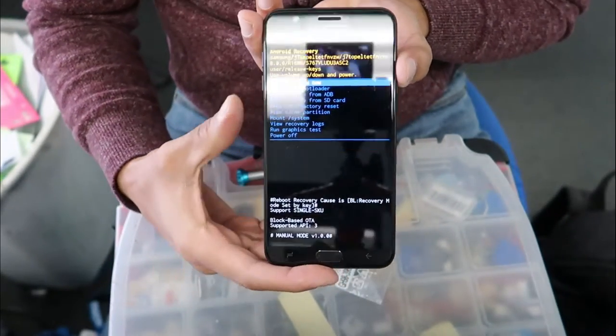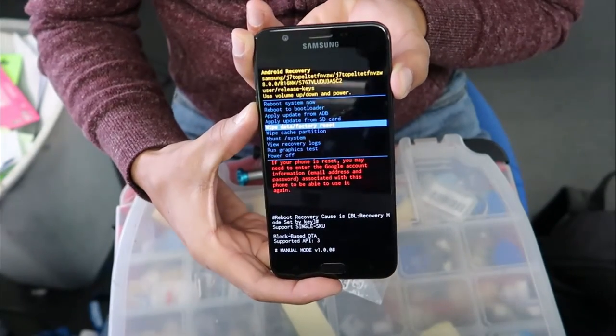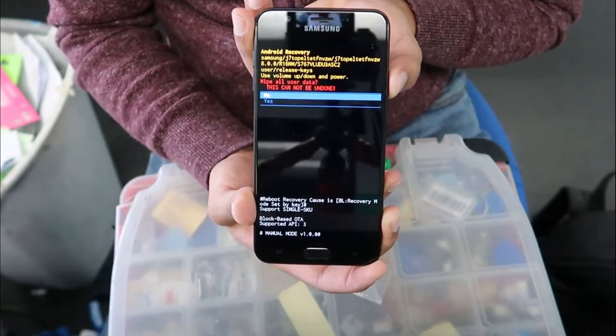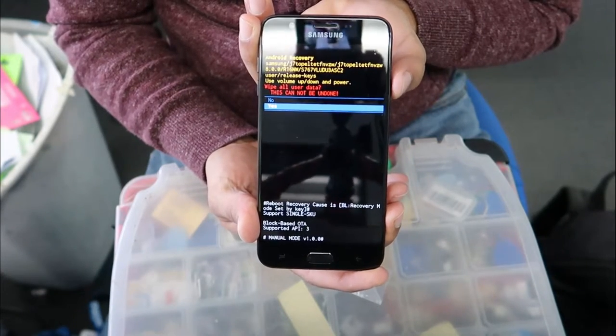Now release all the buttons. Use the volume down button to scroll all the way down to 'Wipe Data / Factory Reset'. Once you get there, select it with the power button, then go to the next step and use volume down to select 'Yes'.